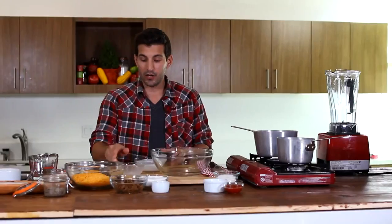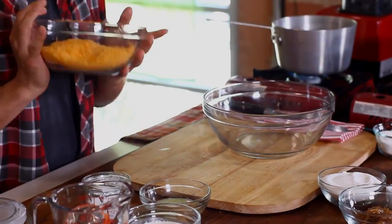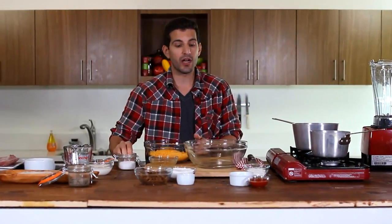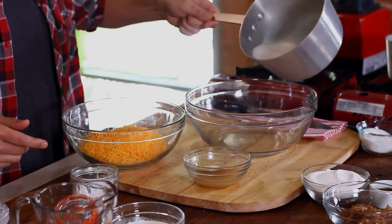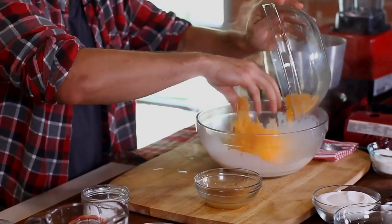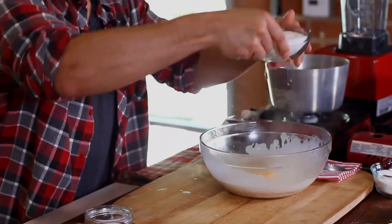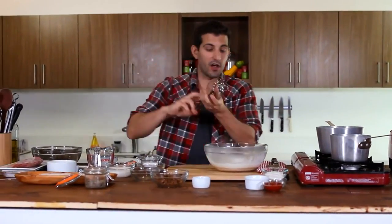I've placed my heavy whipping cream and my milk in this pot and I'm going to let it come to a boil. Once it does, I'm going to take my shredded cheddar cheese — about one package or eight ounces — some beef stock, about four ounces of that, and a little bit of salt. We're going to put it all in this bowl and whisk it together. My cream and milk are done boiling. I'm going to take it off the heat and quickly add my cheddar cheese, my beef stock, my sugar — about one cup of granulated sugar — and a little bit of salt. I'm going to whisk this all together.